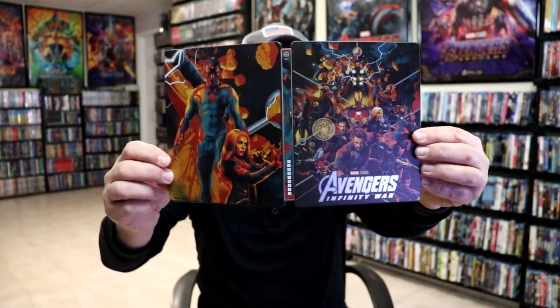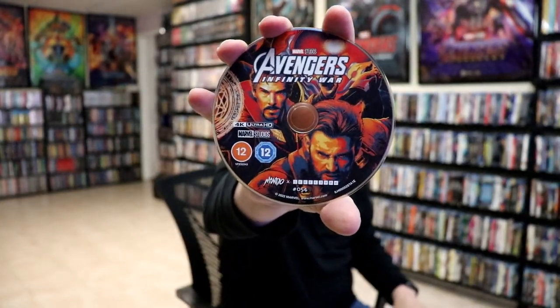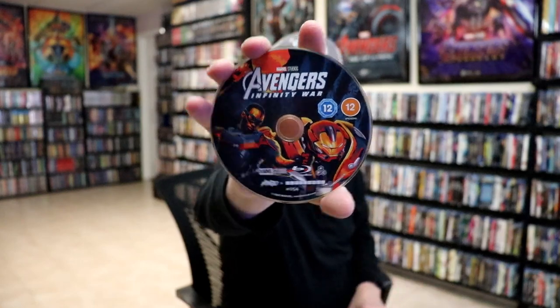Really nice-looking. And then we open it up. We've got our front and back together. Then on the inside, we have our two discs. We have our 4K disc here with some disc art. And we have our Blu-ray disc with some different disc art. And we do have some inside artwork.